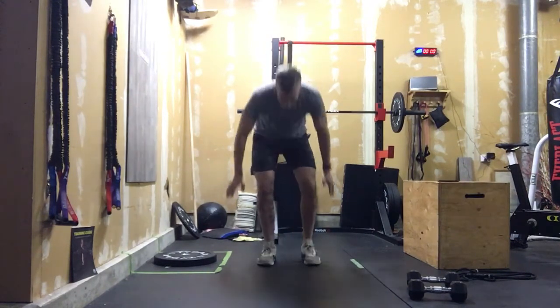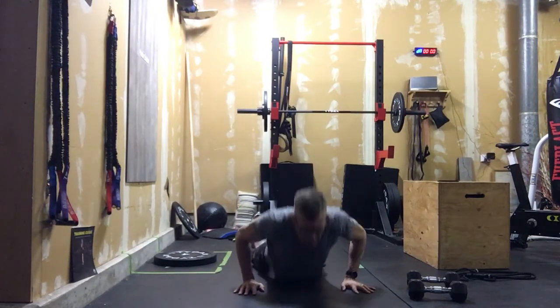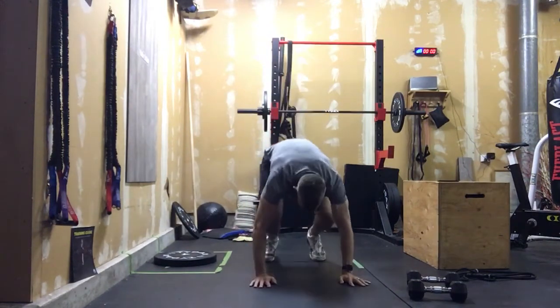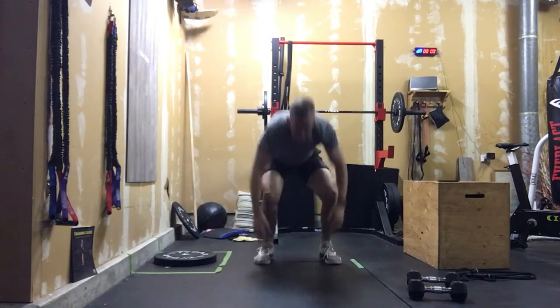So 400 meter run, then our burpees. We're down to ground, chest makes the ground, we pop up, full extension, okay? If we need to, we can always step those burpees out — we can step into those burpees, and we're here.